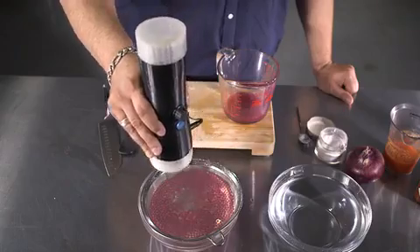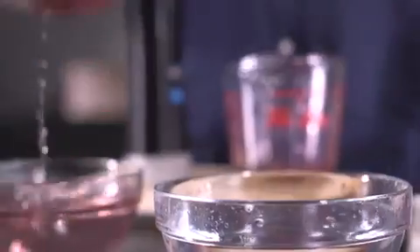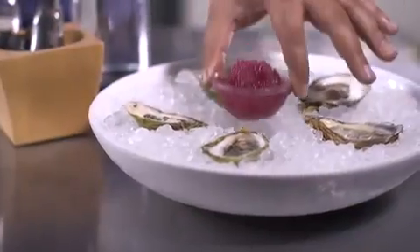When you are done forming your pearls, transfer them into a strainer into clean water to rinse the excess calcium. You can also rinse them under tap water. Once rinsed, plate and serve.